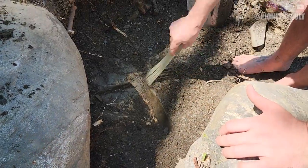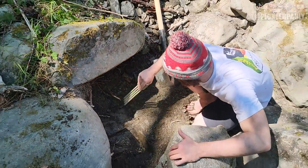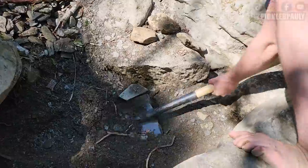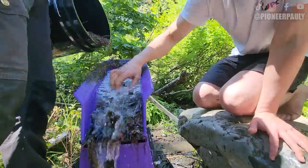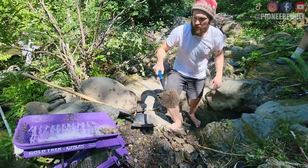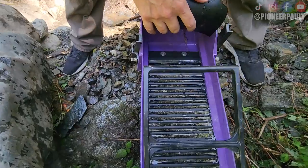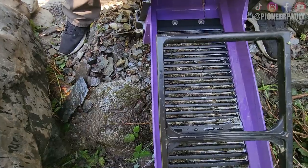It looks like we're on bedrock — it's good and bad. It's bad in the sense that we're running out of material to run, but it's also good because this is where you find the better pieces of gold. Round two took a little bit longer and I didn't film as much because it's all the same shots as round one. We are calling it round two and we're done. We're going to clean up and see how much gold we found — I'm pretty sure we'll have more gold in the second round than the first.